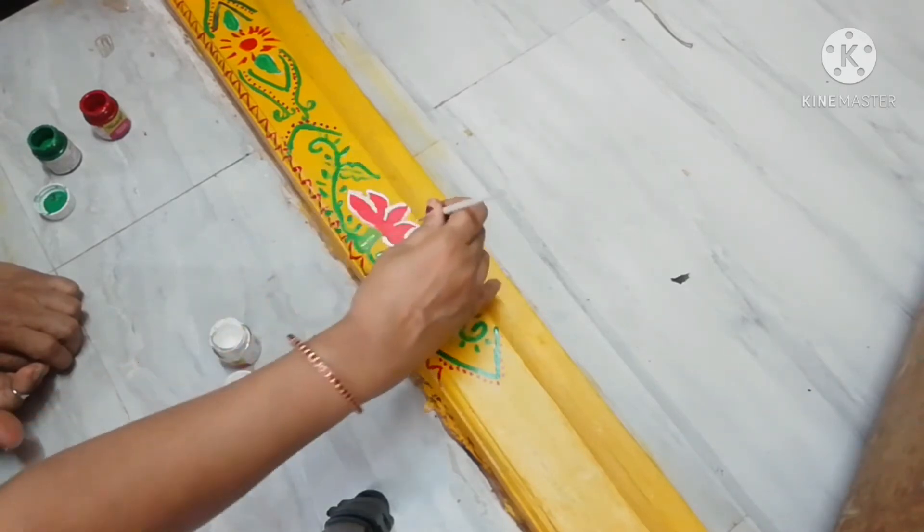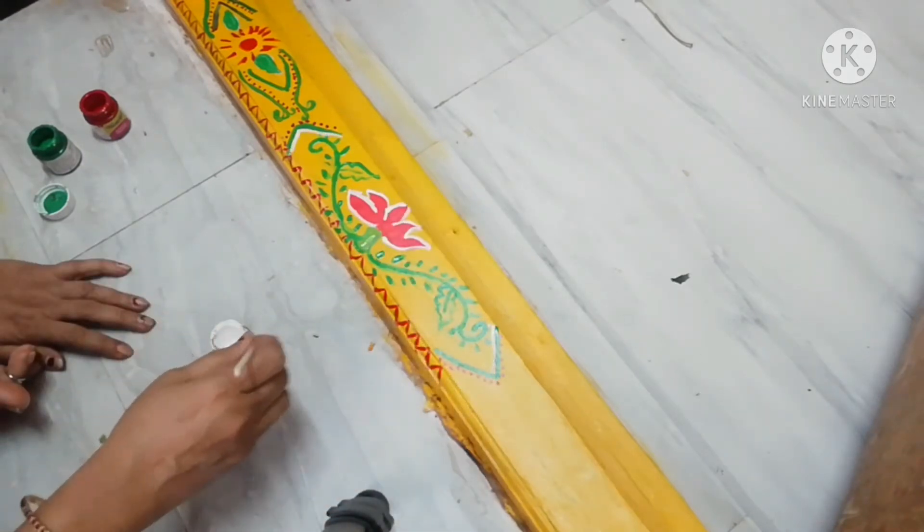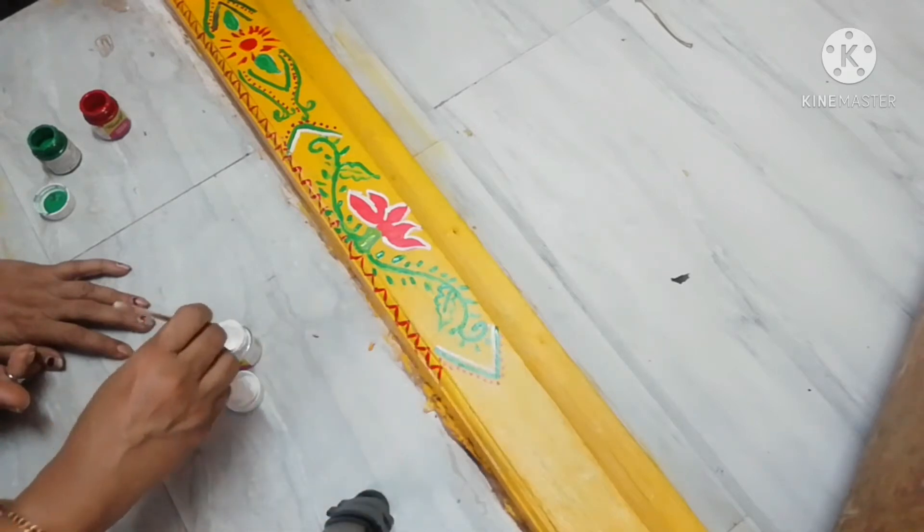Actually, I designed a lotus flower with a creeper in the center. Then we put a creeper in the center. We put a V shape.